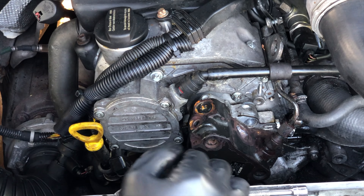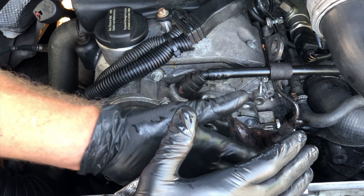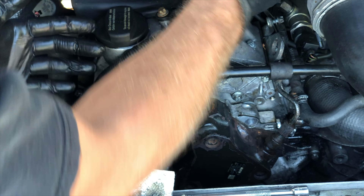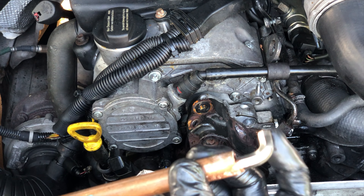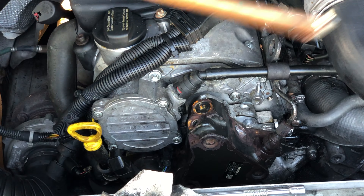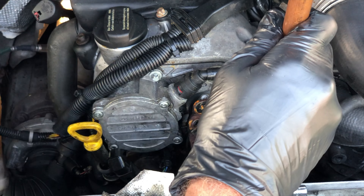Working on the high-pressure fuel pump is a whole lot easier if you can get the fan out of the way. The fan shroud is in the way, so what I do is lift the fan shroud back against the engine so I can get at the fan. I've got an eight millimeter hex key stubby with some copper pipe on it to give a nice long reach, so I can get down there and get onto that bolt.